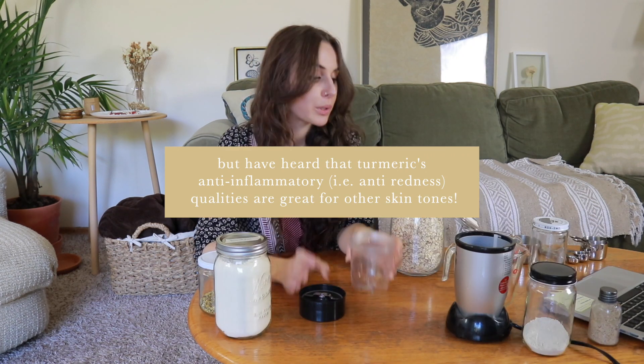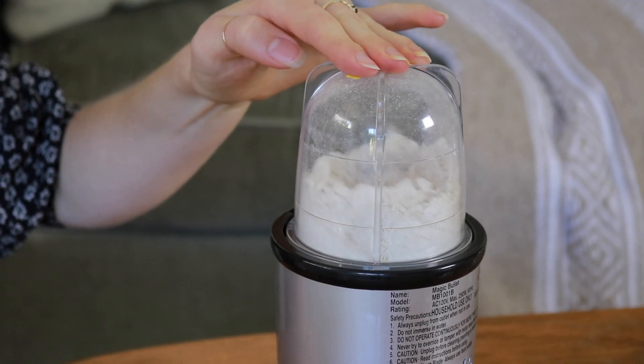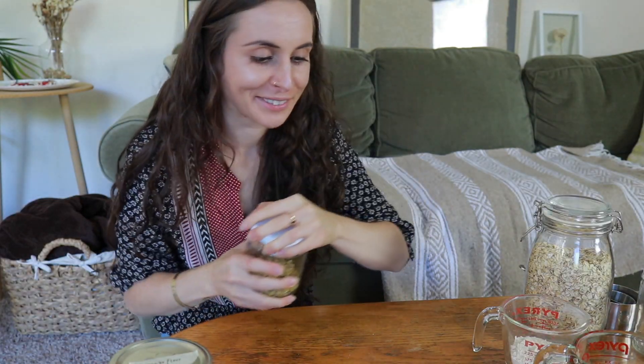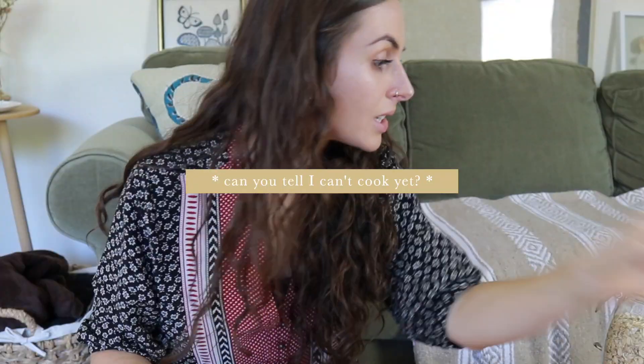First thing, I'm going to use the magic bullet and make a little bit of oat flour with some regular bulk oats — just pulse it up. Et voila! Then I need to do that with the chamomile too. I'm just gonna pour a little bit in. A teaspoon should be more than enough dried. I'm not even gonna worry about washing it off if it's all gonna get mixed together anyway.